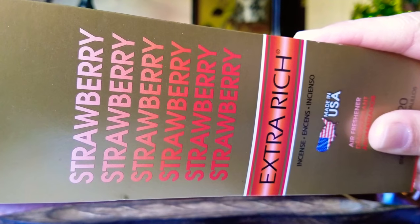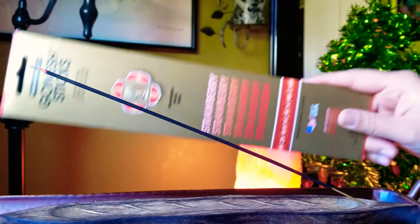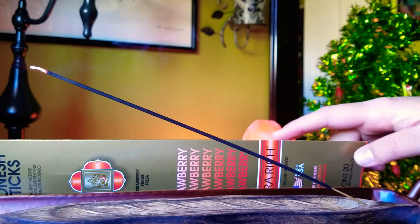This week's incense stick review is going to be Ganesh in the scent strawberry. I got this incense pack at Spencer's.